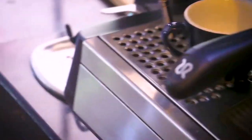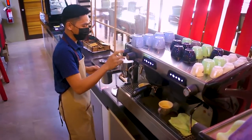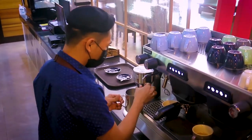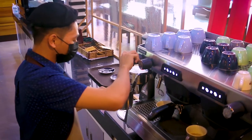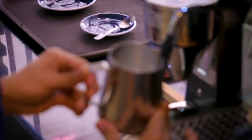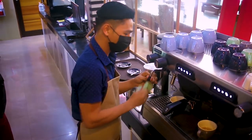And now we are going to steam the milk for our perfect coffee. Flush first. To make a perfect coffee, there are two phases of steaming: we have the purging and stretching. And then finish the steaming.